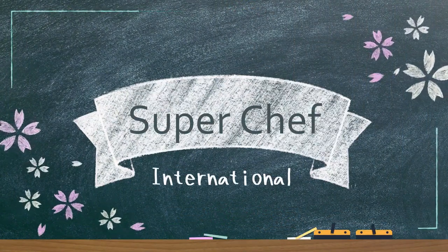Hello, kids. Welcome to Super Chef International, the show where we teach you how to be a super chef. Today on Super Chef International we have a special treat for you. We are going to learn how to make squid ink waffles with Super Chef Japan, Chef Morimoto.